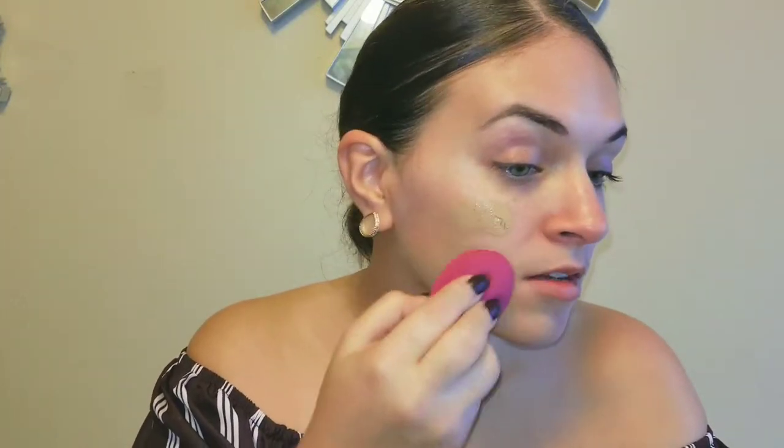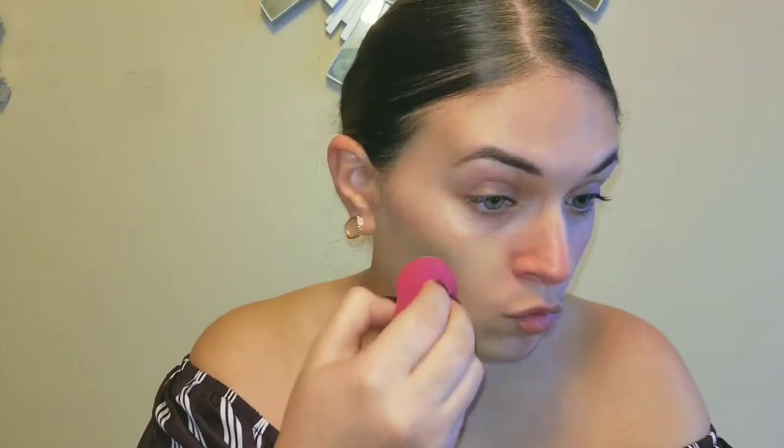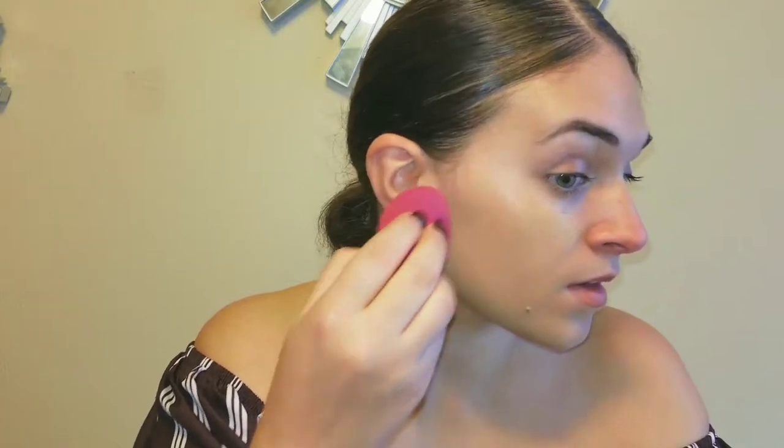This is like a medium to full coverage, lightweight, oil-free foundation — long-wearing, water-resistant, and sweat-proof. So you're telling me I can use this at the gym? Who really puts makeup on at the gym? If you do, let me know what you're using. Yeah, this is dark, but it's okay. Like I said, I need a tan anyway. Just patting this on — it's actually really nice coverage even using the sponge dry.